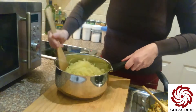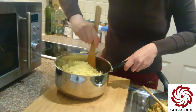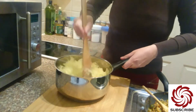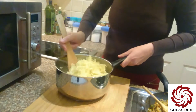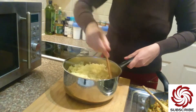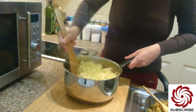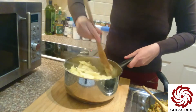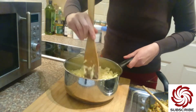Give it a stir. Then I will add my sauce to it as well. I'm really looking forward to eating it — it smells so good. The cheese is melting nicely.